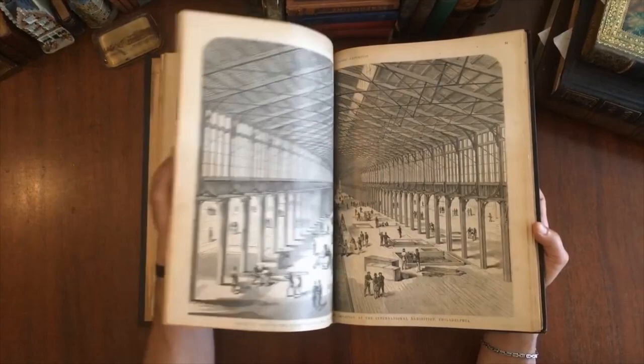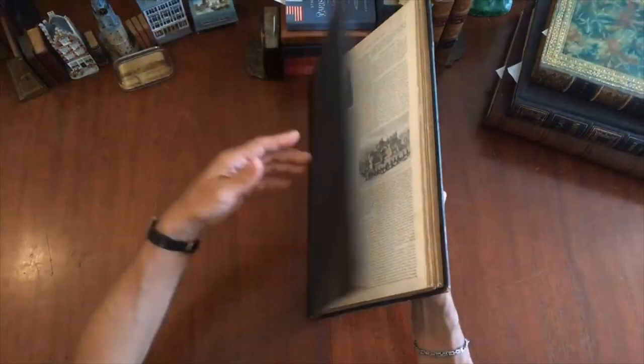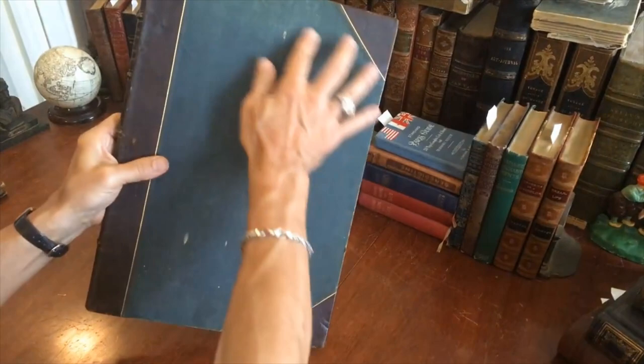I'll now show you the binding. We see that it's overall clean and sound — there are a few shaken pages, a few slightly protruding from the text block, but it appears to be complete and sound. It's in this attractive period quarter leather — perhaps even half leather — binding with cloth-covered boards.